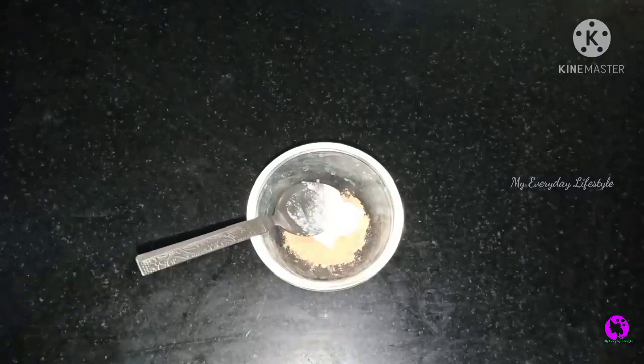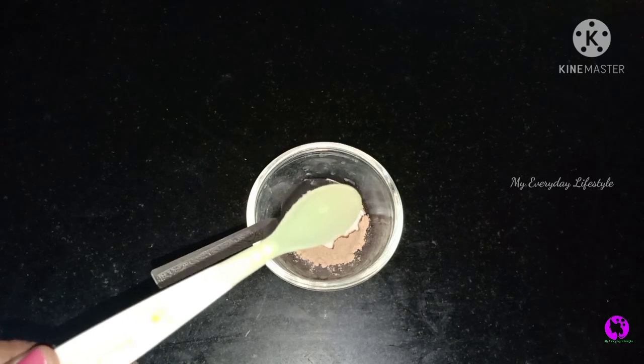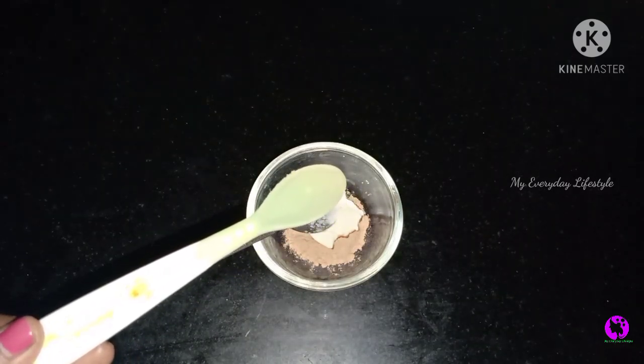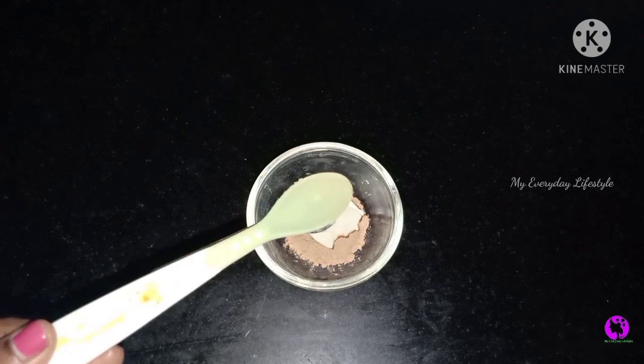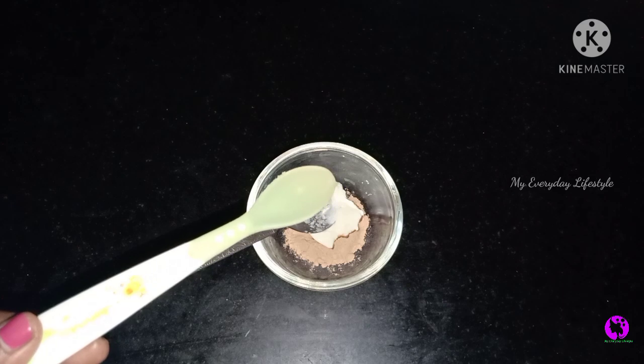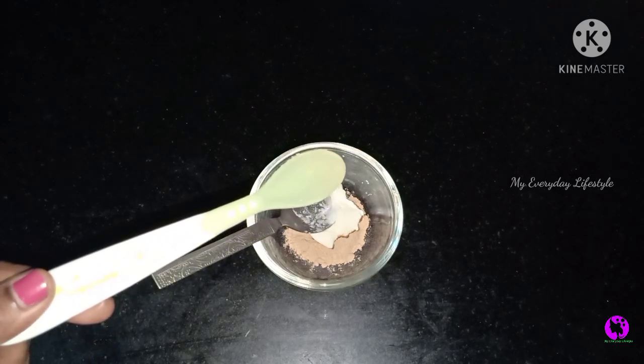If you have a skin tone, you can get a soft and smooth skin. I will add a vitamin E capsule. I will use a tablet but also a bottle of oil — I will add a little oil.